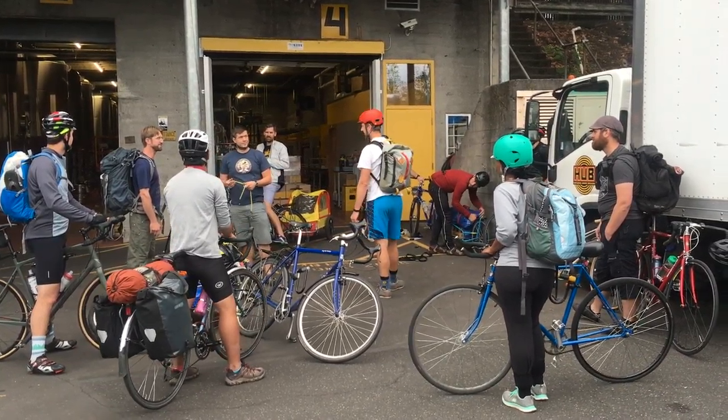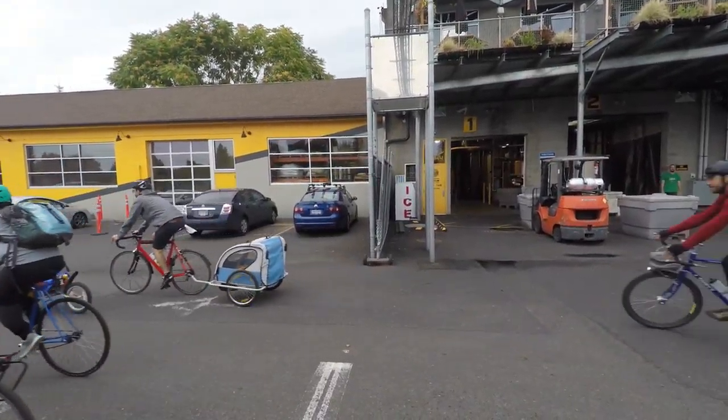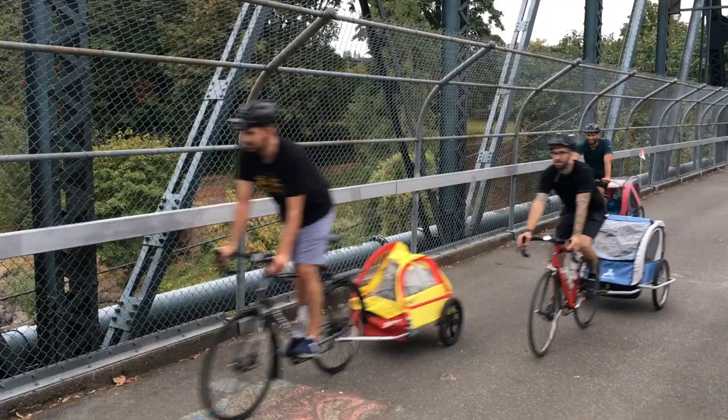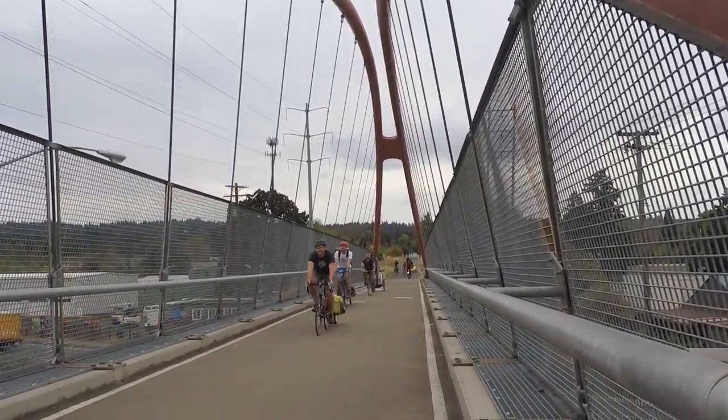We were going to ride to the hop farm, pick up the hops, ride back, all be very cheery and happy — yay, we did it! Picking up hops by bike is a really easy way to ditch approximately five gallons of gasoline that it would take to have a box truck go out and pick up our Amarillo hops for this beer and drive it back.